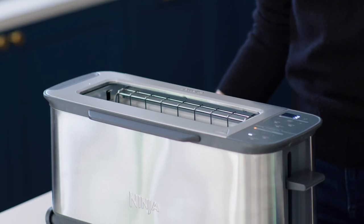Now your Ninja Foodi Flip Toaster is clean and ready for use again. For more inspiration, tips and tricks, visit ninjatestkitchen.com and join the official Ninja Foodi Family Facebook community. Thank you!